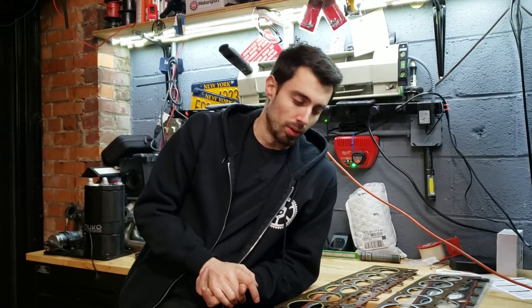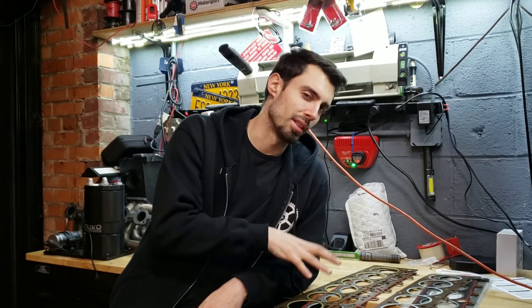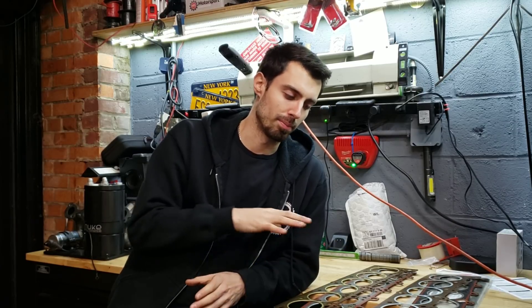Hey guys, so today we're going to talk about head gaskets. Some of this information will be M20 specific, some of it will cross over to different engines, even different manufacturers, because some of the information is a little more broad. But when we get down to the specific head gaskets, we're going to be just talking about M20 head gaskets.